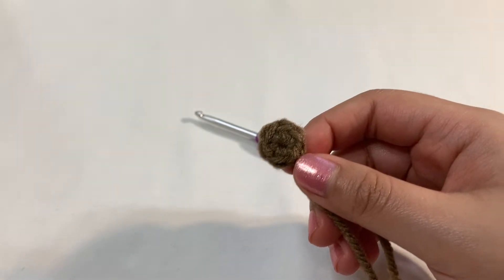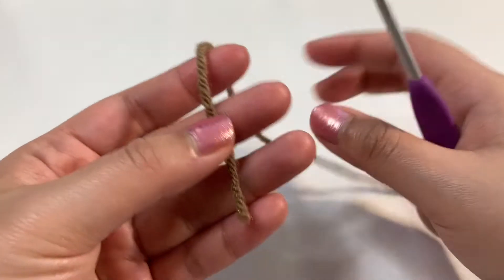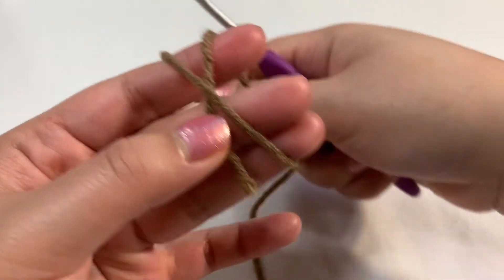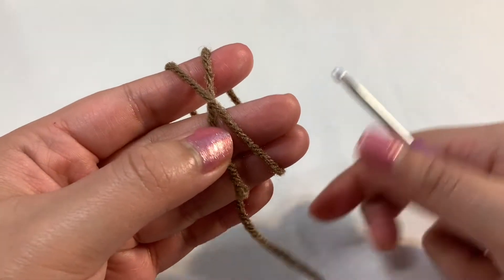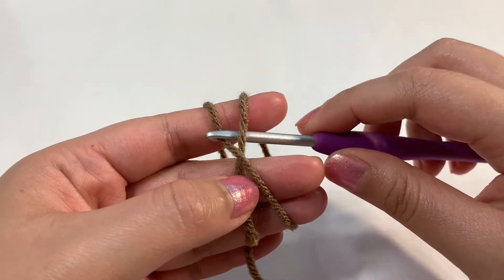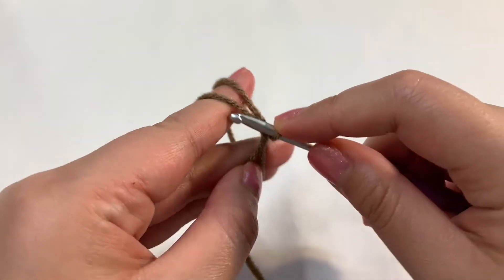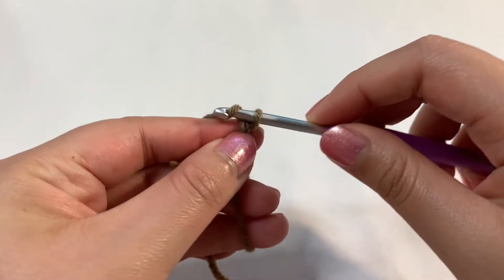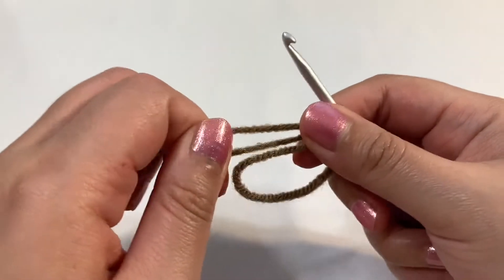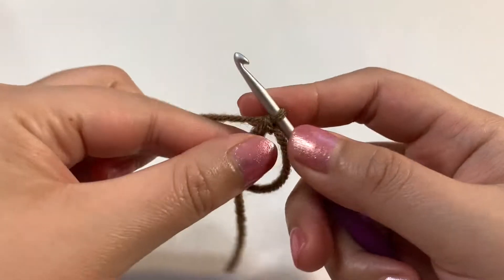Let's go ahead and start off with our brown. The spots are super simple — we're going to start off with a magic circle. Take your brown yarn and create your X, bringing the yarn down and just holding it with your pinky. Now take your crochet hook, go inside the circle, grab that front X, and pull through. You now have a loop on the hook. Go back to the yarn, pull it through the loop, let go, and tighten it up. Close up the circle a bit and we're going to single crochet six times into the circle.